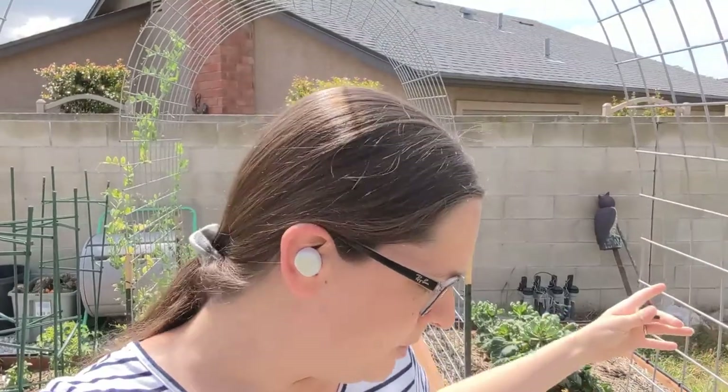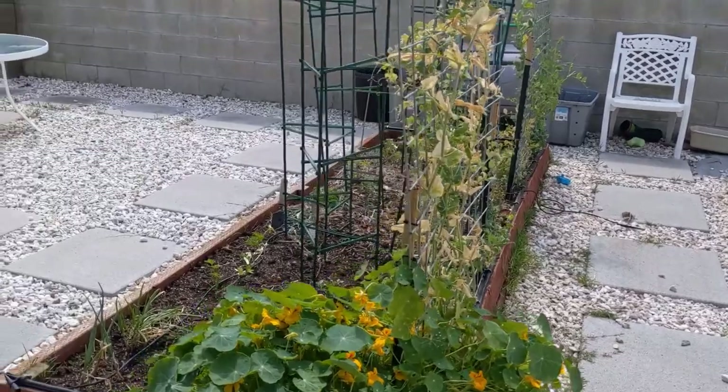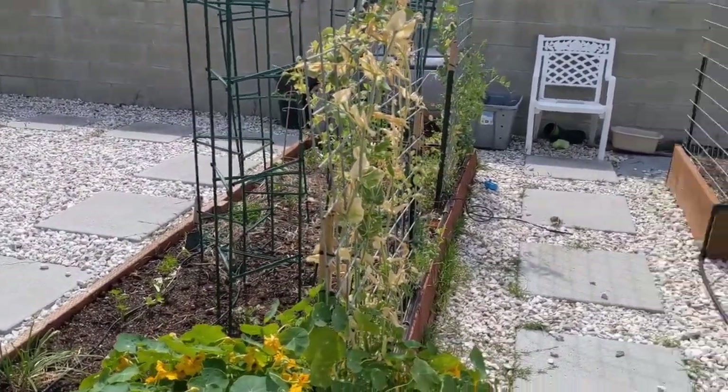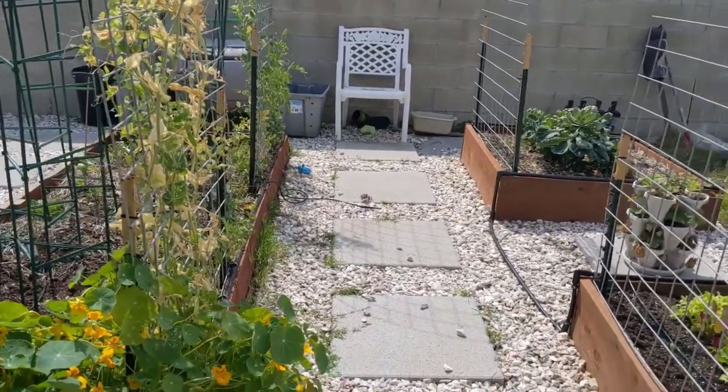Hey guys, welcome to my garden. I haven't done one of these in a while. This is actually getting pre-recorded, like a lot of the videos lately, so this is going to be some old news by the time the video goes out. Hopefully things will have grown even more, but this is my spring into summer garden tour. I'm filming this on March 29th, 2022. First thing you'll notice if you've been here before is that we did a lot of hardscaping work last summer, sort of late summer into the fall.